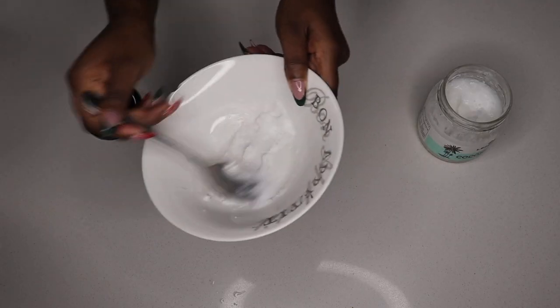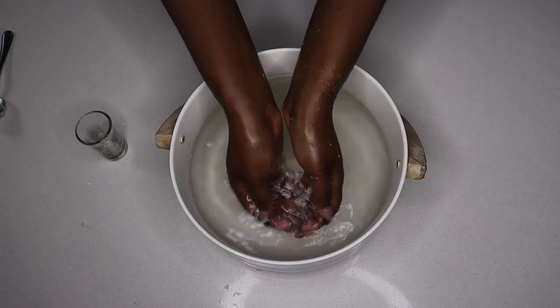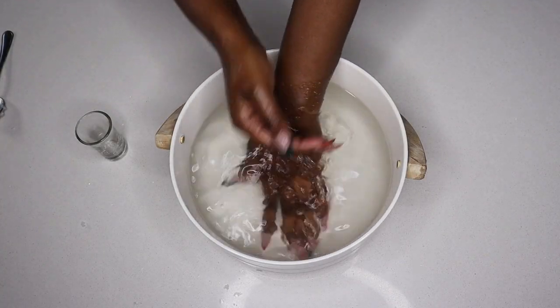Hi darlings! In today's video I will be showing you how to make your hands silky baby soft using only organic products. Let's get started.